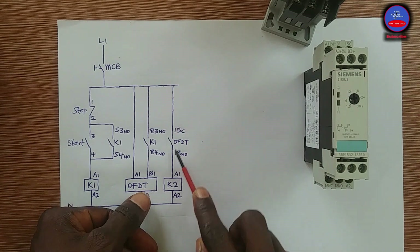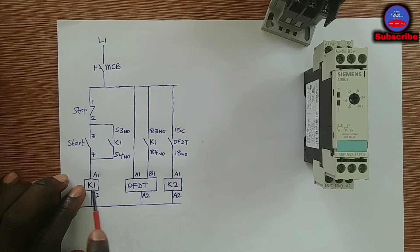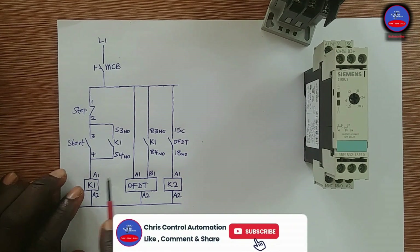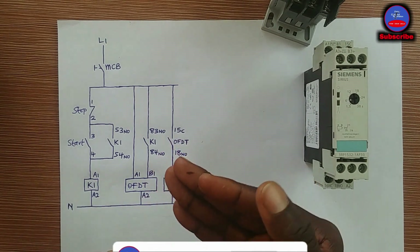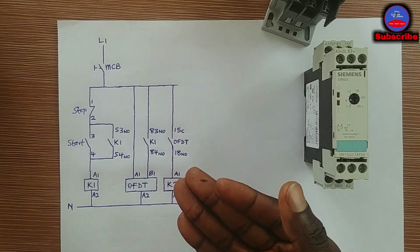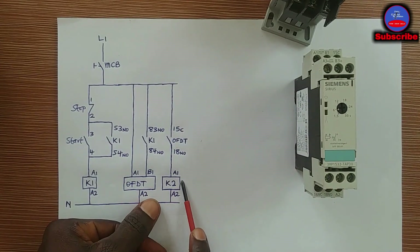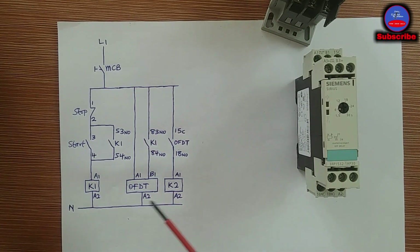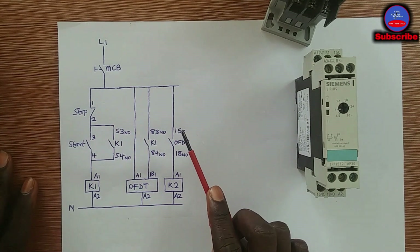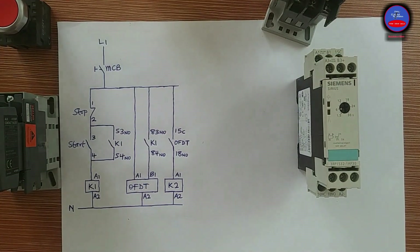After 6 seconds, the timer contact will open and K2 will de-energize. So when we stop the circuit, the contactors don't de-energize at the same time — K1 goes off first, and then K2 remains on for some time depending on the time set on the off delay timer. After that time, K2 will also go off. Now we are going to do the wiring to see how the operation works.